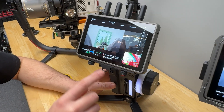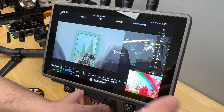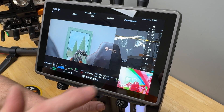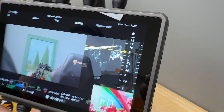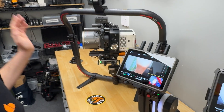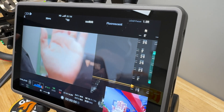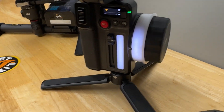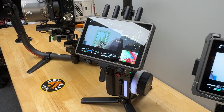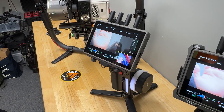On the first AC monitor, I've got the picture-in-picture, which is the LiDAR feed — you can see the color representation of focus, the LiDAR readout, and the distance. Up here you can also see a live feed of the LiDAR readout. I've got AMF on at the moment, so you can see the wheel on the Focus Pro unit is going crazy as I put my hand up. You can manually override that to stop it jumping around, or just let it go.